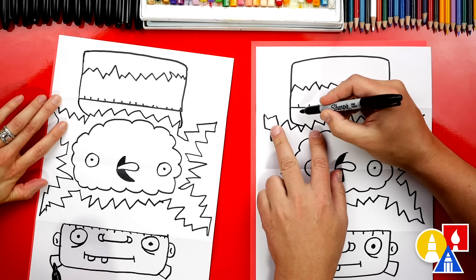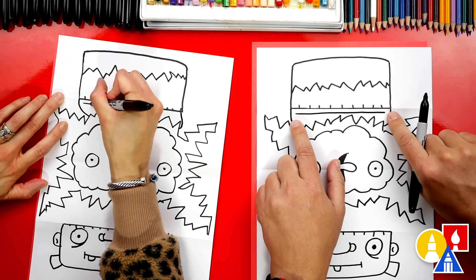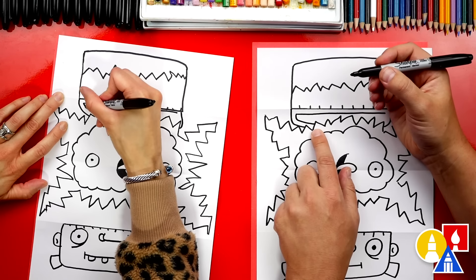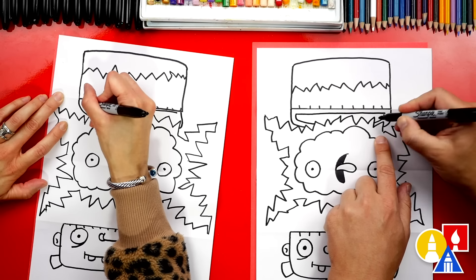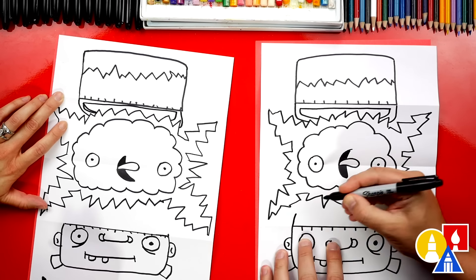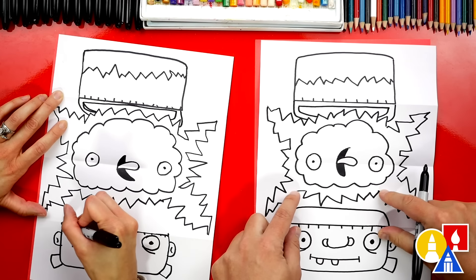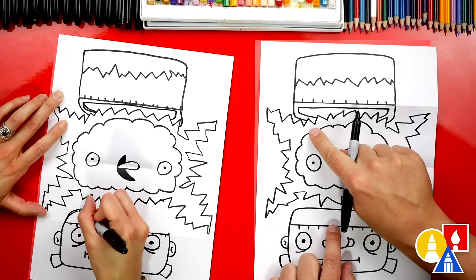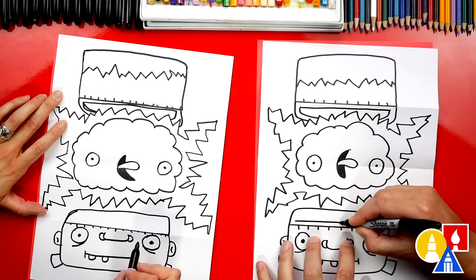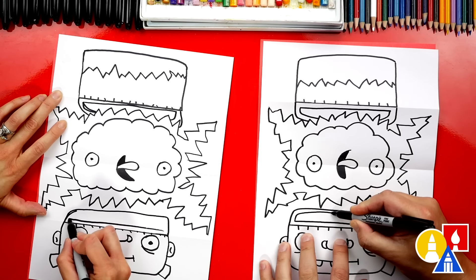Now let's draw the same shape inside — it might be a little tricky, but I bet you can do it. I'm going to first draw this line up here at the top, then over here draw the same shape that comes down and connects to the electricity, and the same thing over here too. Let's repeat that same step down here, except we can just connect all the way across. Now let's draw the inside — I'm going to draw a line that comes across matching the stitch line, then repeat the same shape around the back.